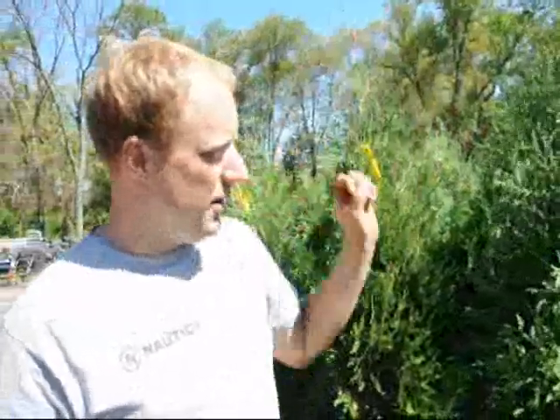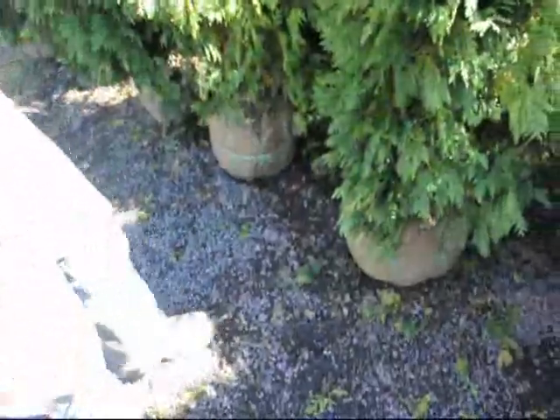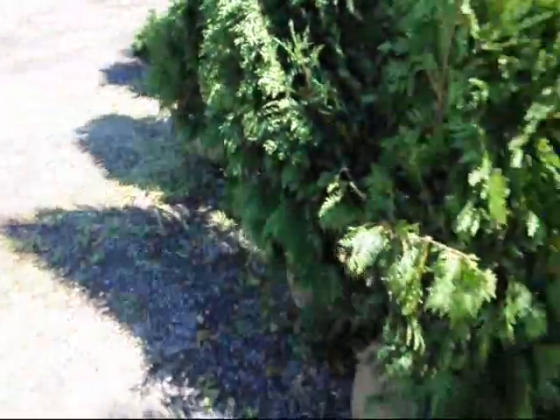So as you look at your arborvitaes, hollies, spruce, pine, or any type of boxwoods or Japanese hollies, a healthy plant should lose between a fourth to a third of its needles every year during the fall. It is a naturally occurring process. If you do see it and you see the needles falling down on the ground, don't scrape it up and take it away — the plant is actually fertilizing and putting mulch down on itself.